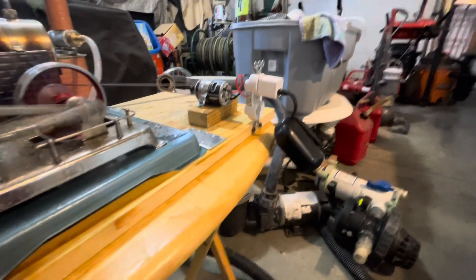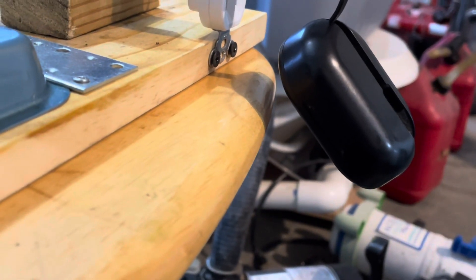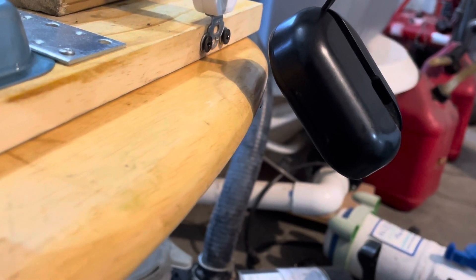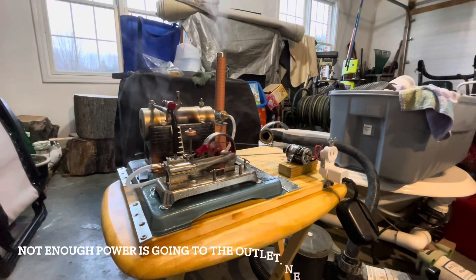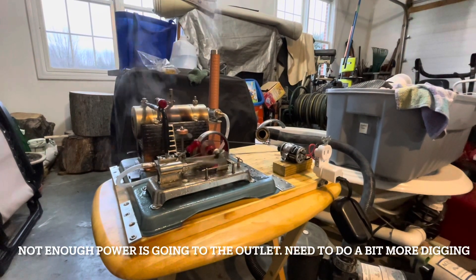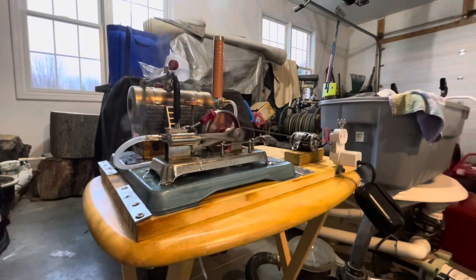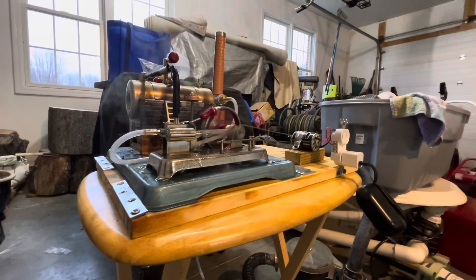I'm not seeing anything light up. On the bright side, at least it's a proof of concept for what I'm trying to do, so hopefully this works in the future.